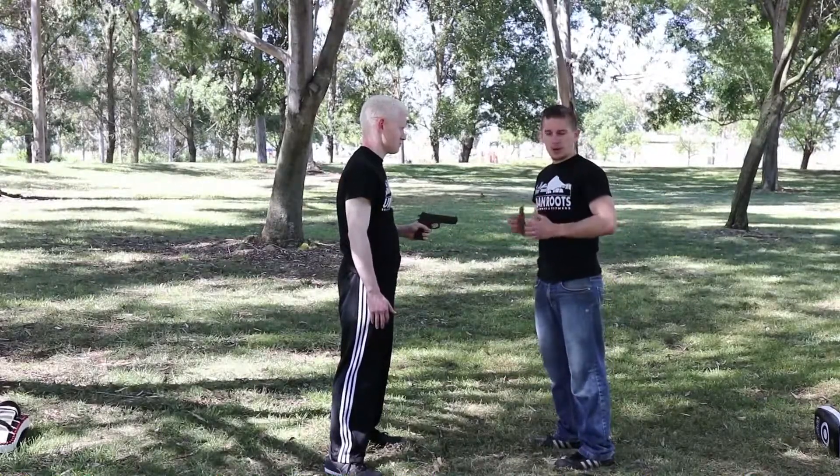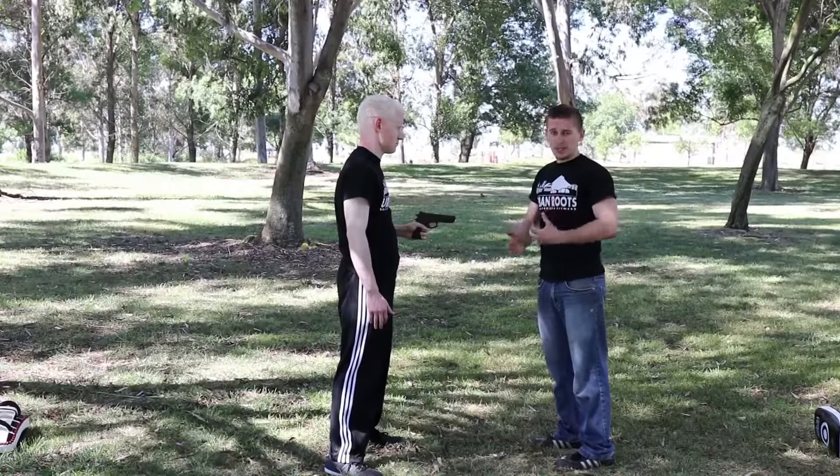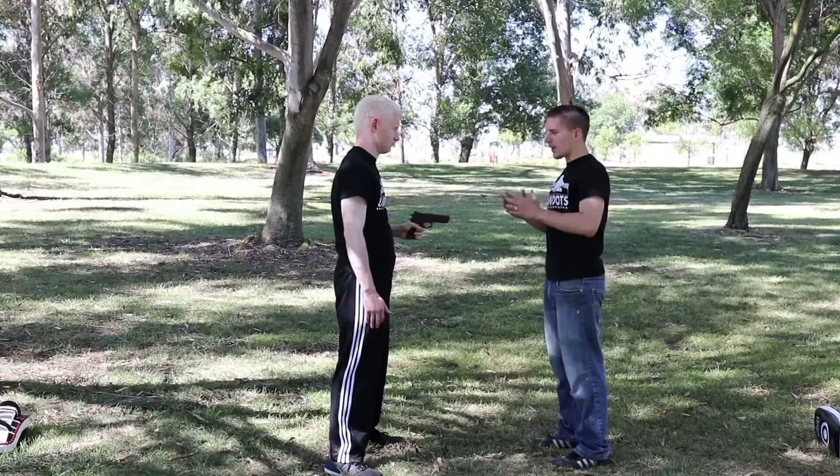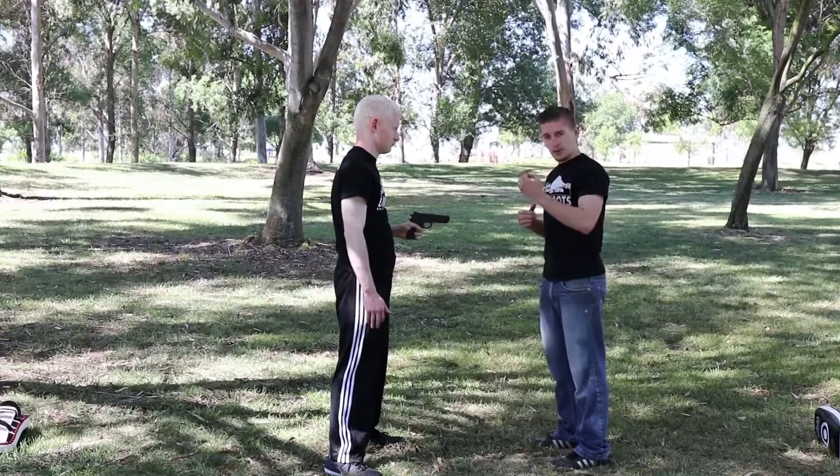If I sense that he doesn't want my wallet, or he's going to take my wallet and still hurt me, I need to do something quickly. Keeping him engaged verbally is a good idea — it gives me a little bit more time for reaction.